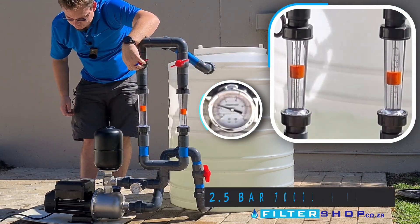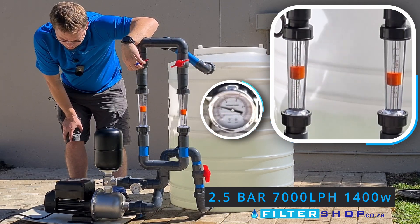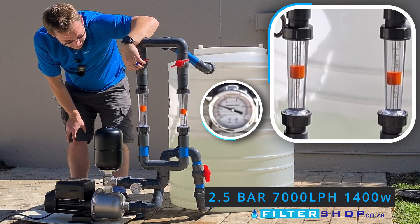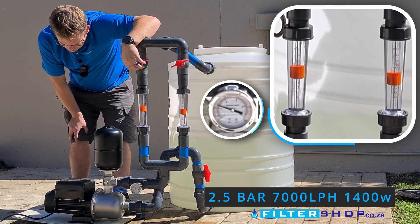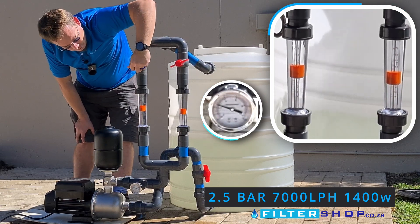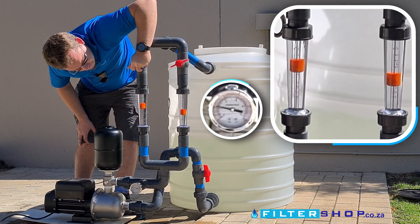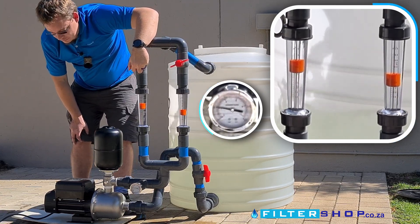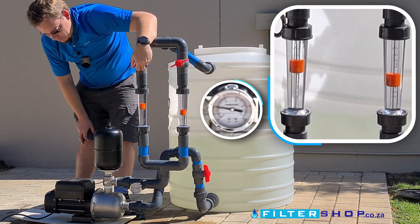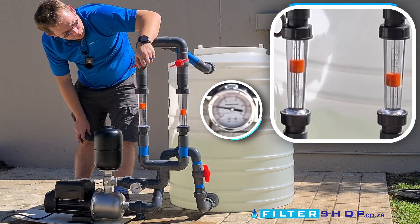At about 7,000 liters an hour — jumping around a little — we're drawing about 1.4 kilowatts to maintain two and a half bar. At 8,000 liters an hour we can't keep two and a half bar pressure; we're at 1.4 kilowatts and down to about 2.1 bar.